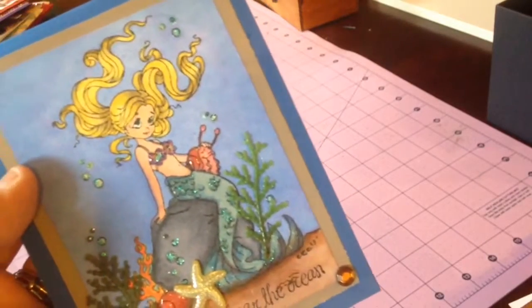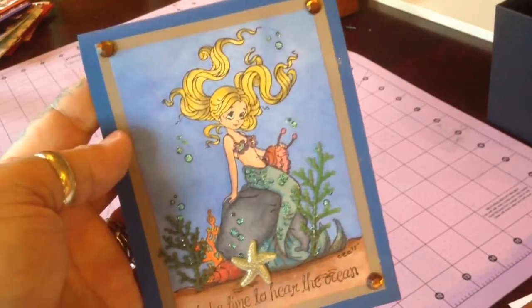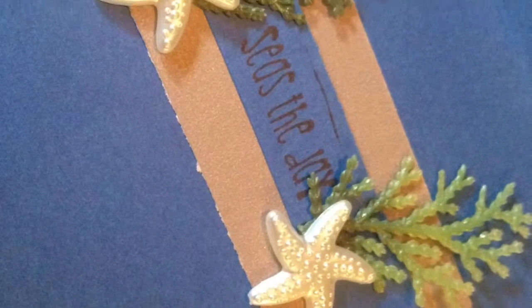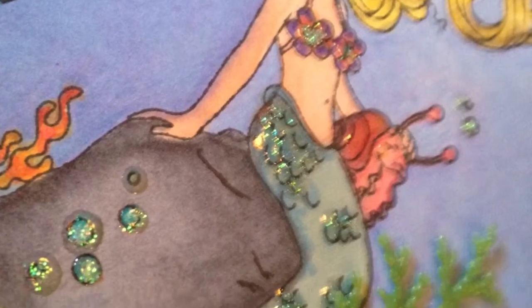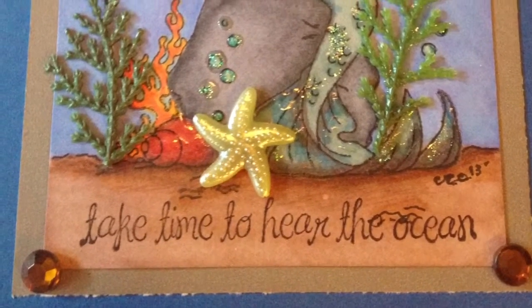Card 10 of my scrap series. I'm pretty sure I have 22 or 23 cards. So enjoy the pictures, enjoy the series, guys. Take Time to Hear the Ocean.